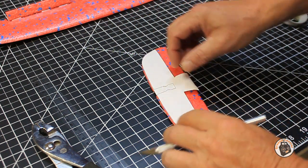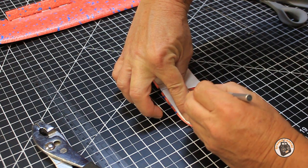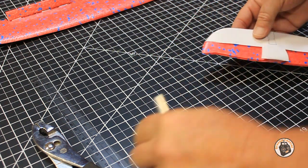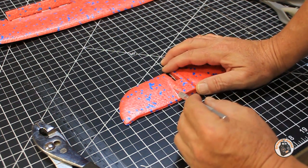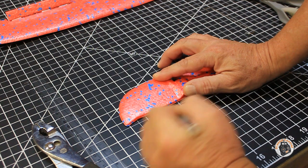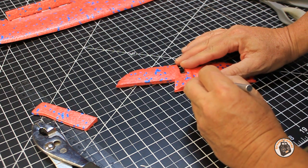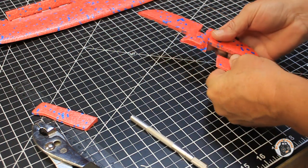There's one. There's two. Now I'm going to remove my profile and follow just this elevated ridge right here on each side. There's one, and there's two.